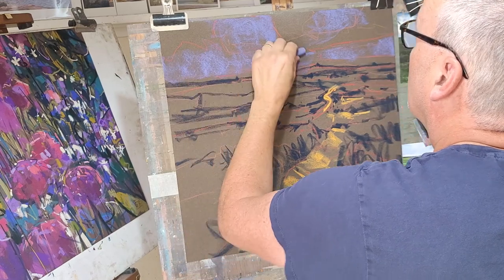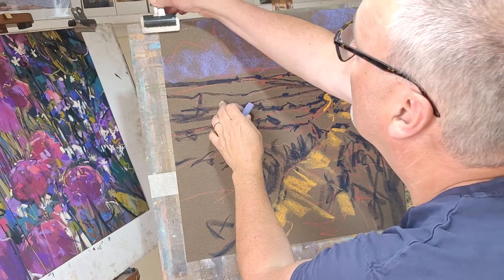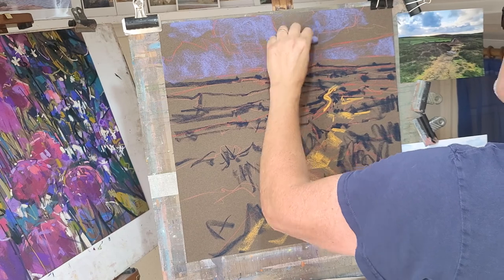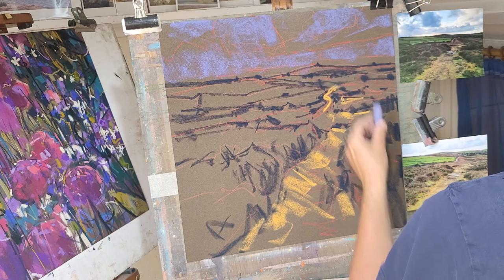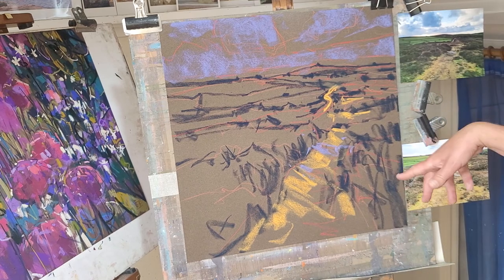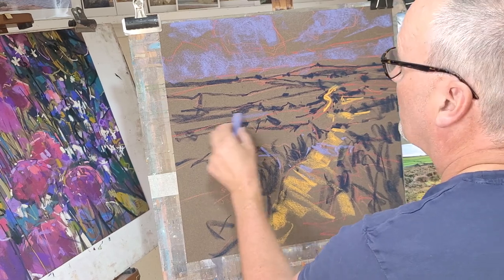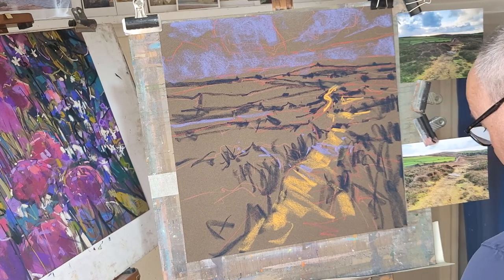We've just been putting in some sky to give us some idea of where we're heading. I use these bulldog clips — I find them a good way of working. I always try and pick up some of the colours I use in other areas because I don't want colours in isolation. So whether it's a bit of rock or a bit of shadow, whenever I use a colour in one area I'll make sure there are aspects of it elsewhere so that it runs through the painting.